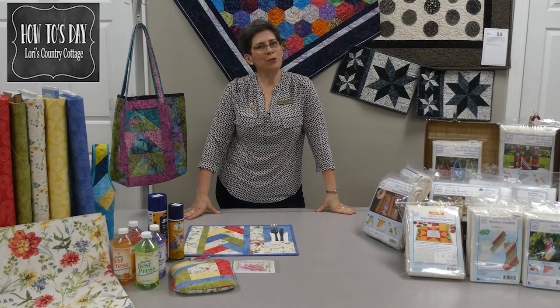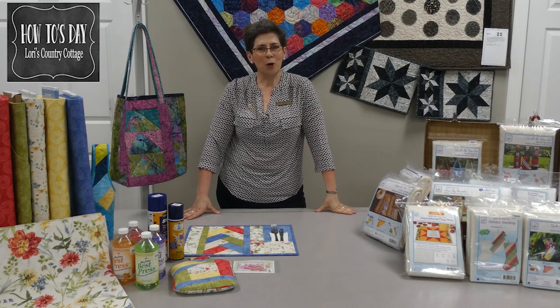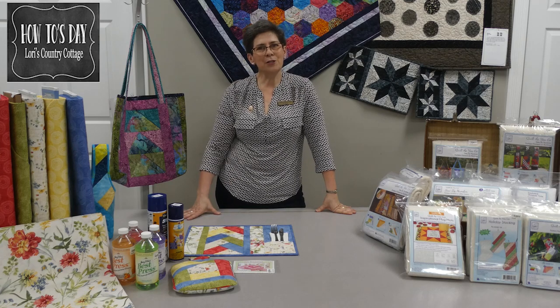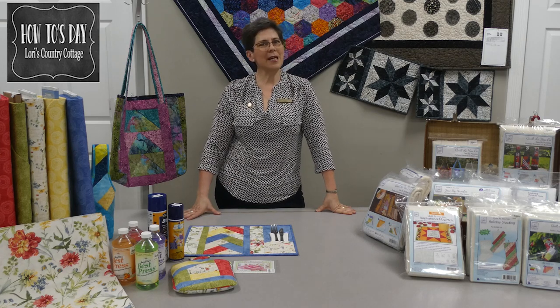That's it for today's How To Tuesdays. I hope you enjoy making some placemats. On Wednesday, join us for Hump Day Deals.